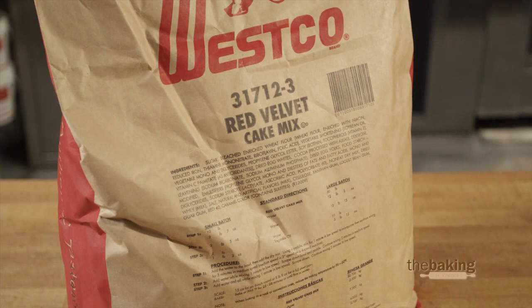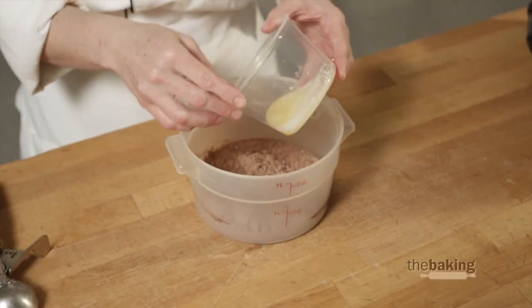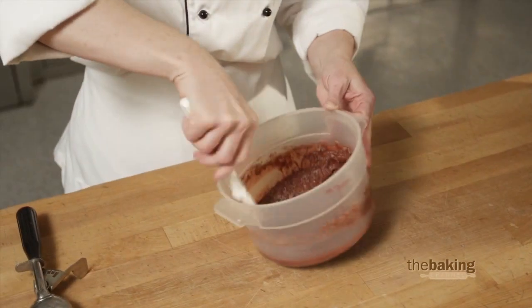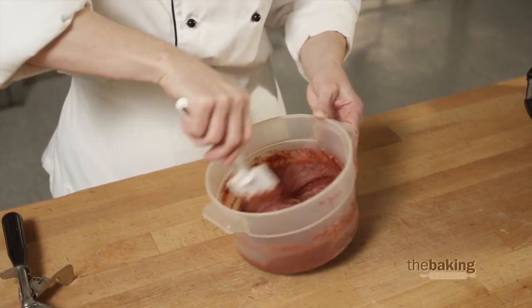Let's go ahead and make the batter. Here I have our red velvet cake mix. I'm going to add to this some water and some melted butter — you can also use oil if you prefer. When you do large batches, put this on a machine with our paddle attachment. For this small batch, I'm going to mix it by hand.